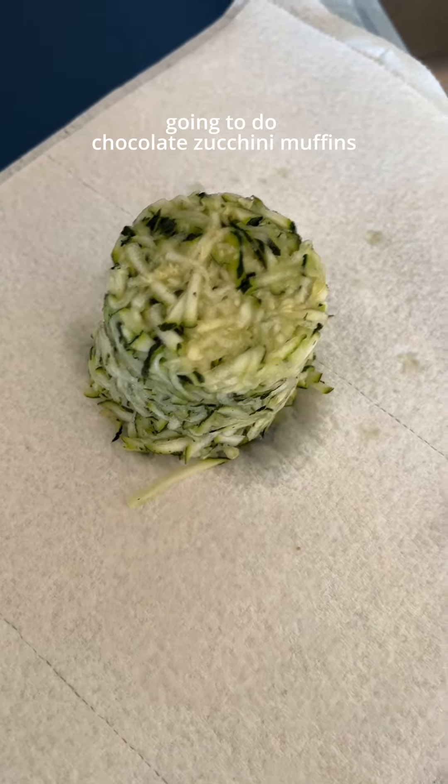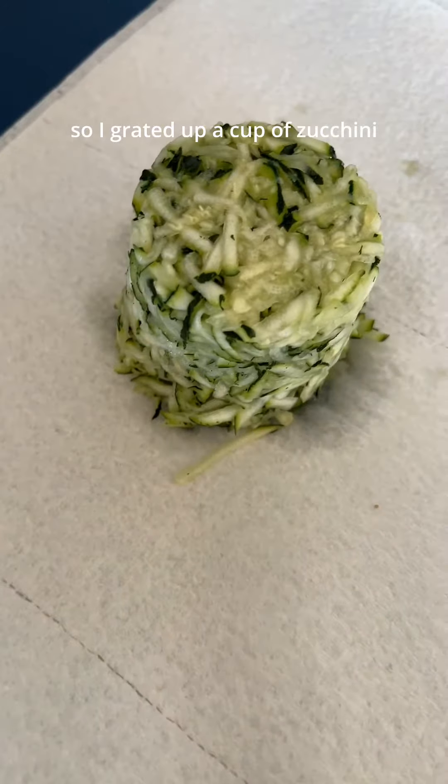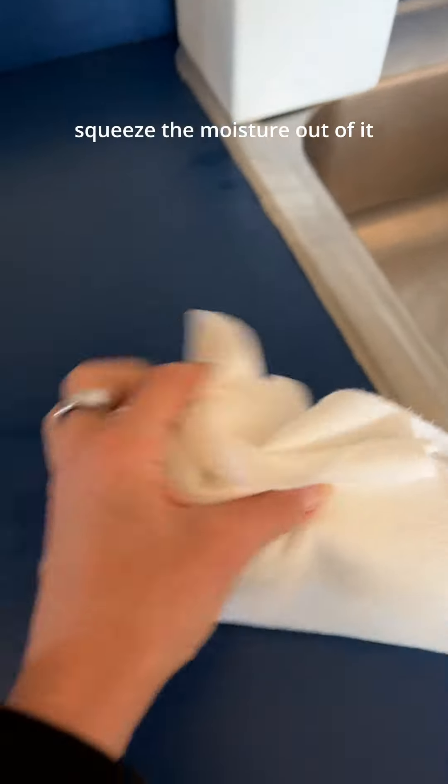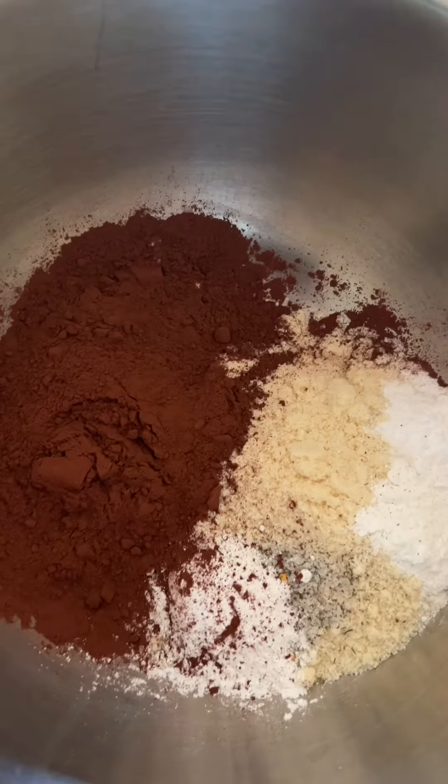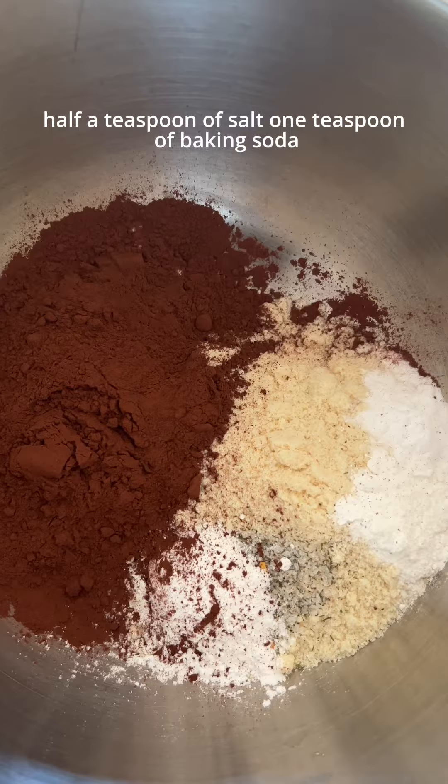I'm gonna do vegan chocolate zucchini muffins. I grated up a cup of zucchini and now I'm going to squeeze the moisture out of it. We have one and a third cup of almond flour in here.